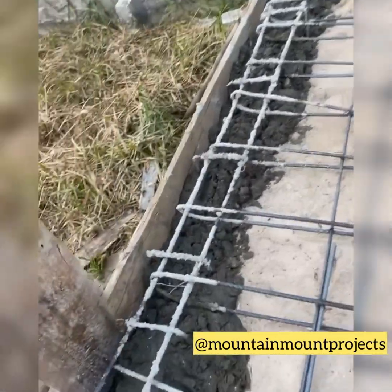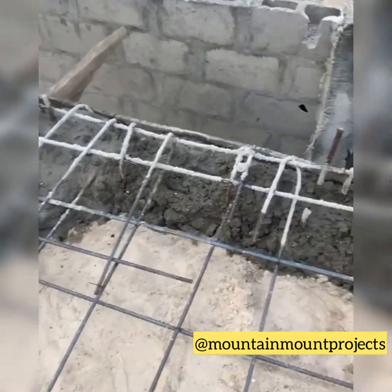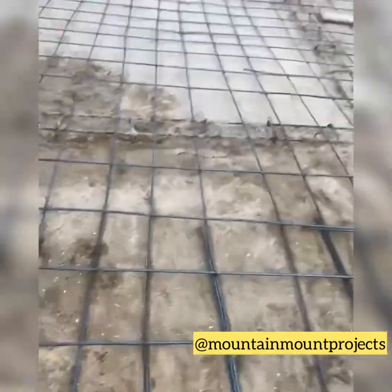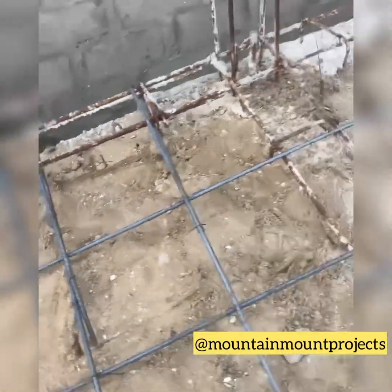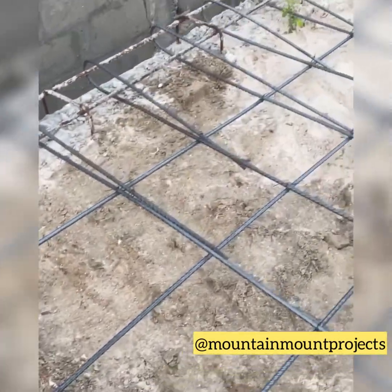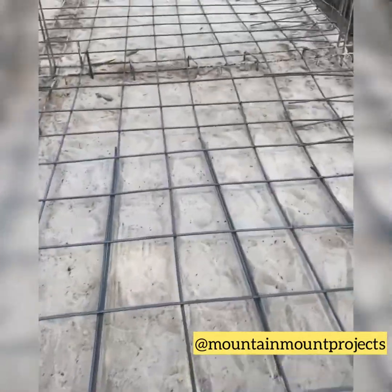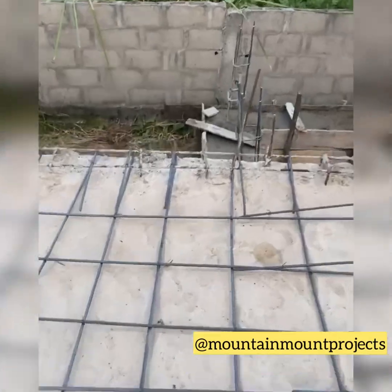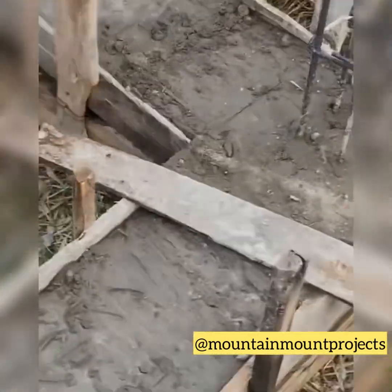The iron bender has finished his job. We have also filled the gaps of the foundation where it needs to be balanced. The iron rods were straight before but now they've been bent to hold the foundation iron rods properly, and they've been bound carefully to hold the foundation iron together and make it strong for life. The tank base is already cast — it looks really nice.